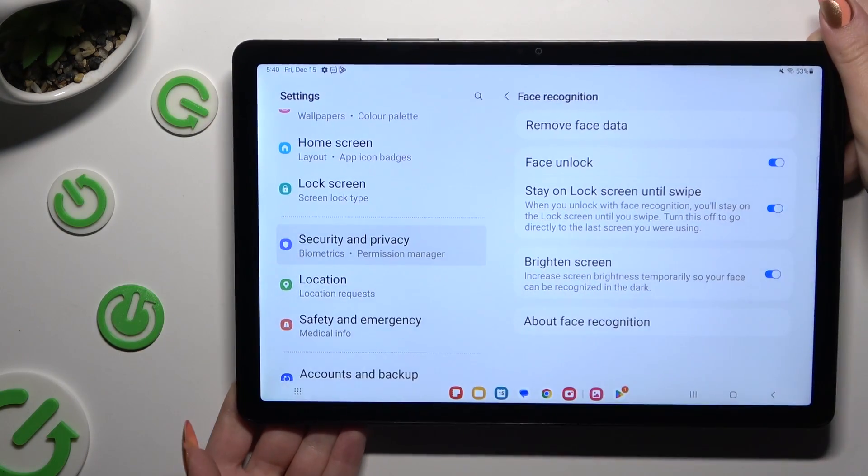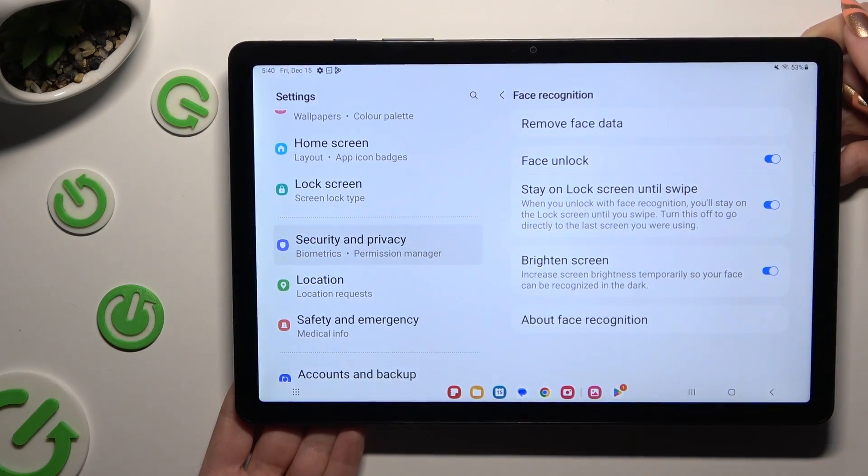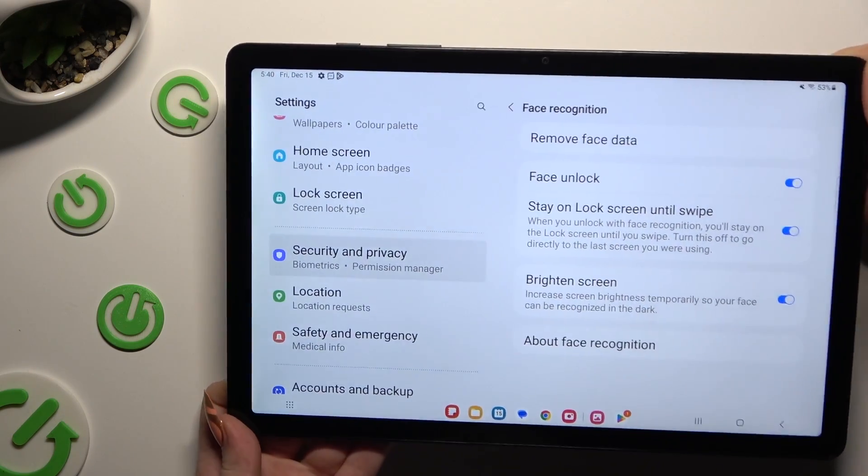Now you can adjust all of those options however you want to, and when you've finished, go back.